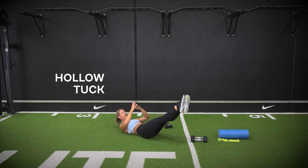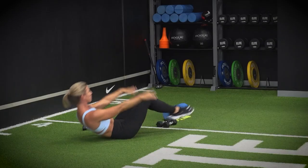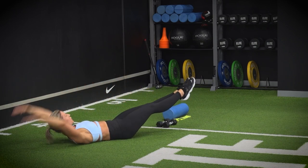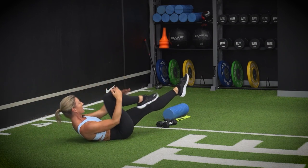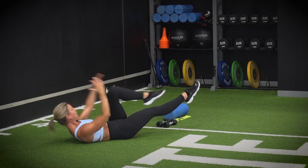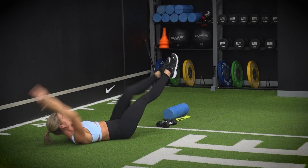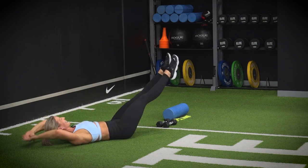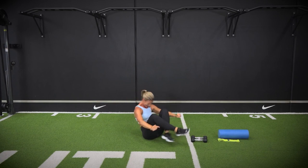Ready for that last one — going into our hollow tuck. Extend the arms and legs along the floor, swing up onto your tailbone. Breathe out as you're coming up. If the lower back is a bit sensitive, or if you have any pelvis feeling, modify the version and make it a little bit shorter. One more and finished.